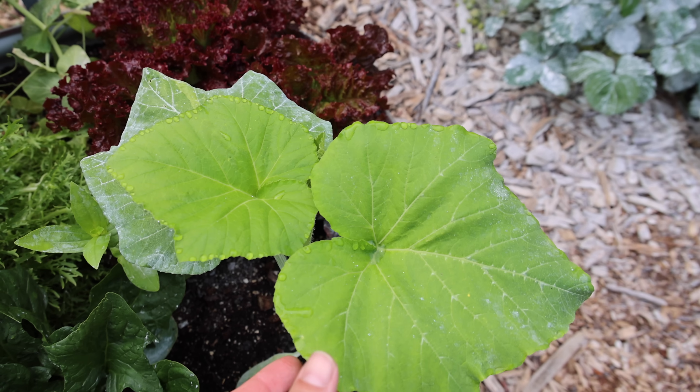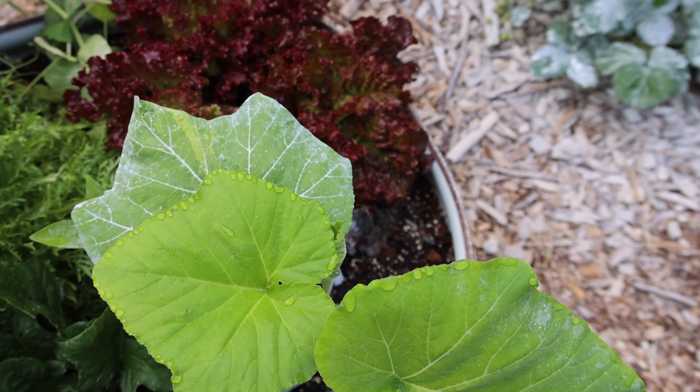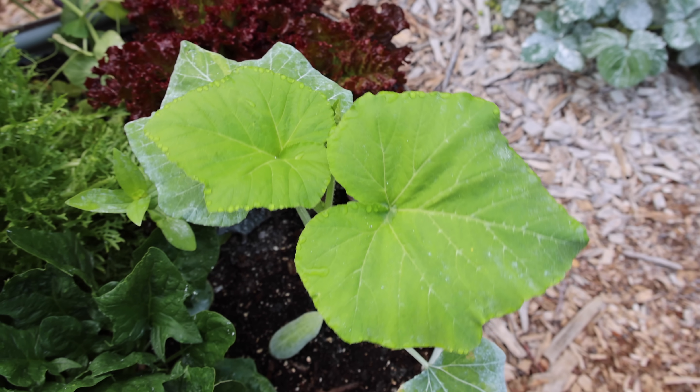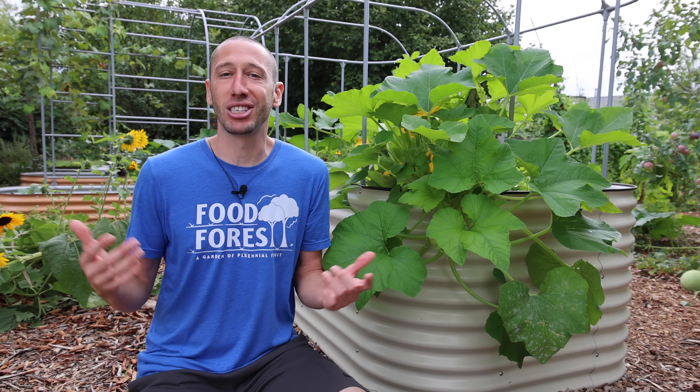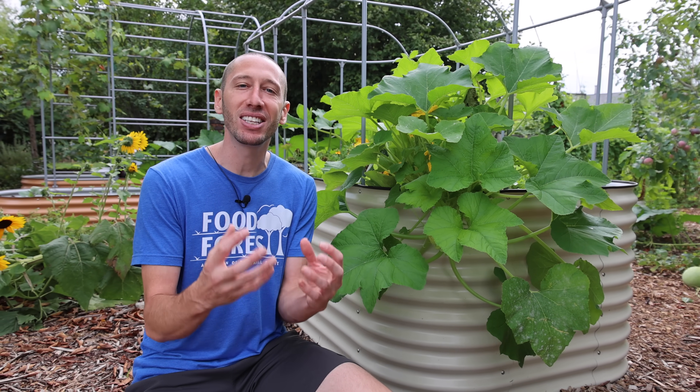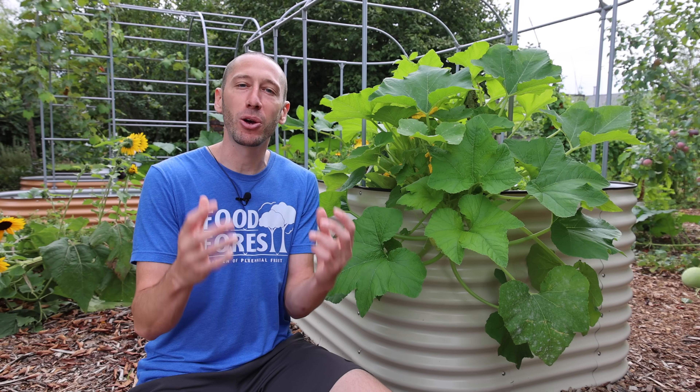The clay doesn't impede any growth. You can see just a few days later how much the plant has already grown. Here is the original squash just a few days after spraying with the clay — it's only been 10 days since transplanting. For the next few weeks, I let the squash grow and stayed on top of watering so it had adequate moisture and could grow really well.